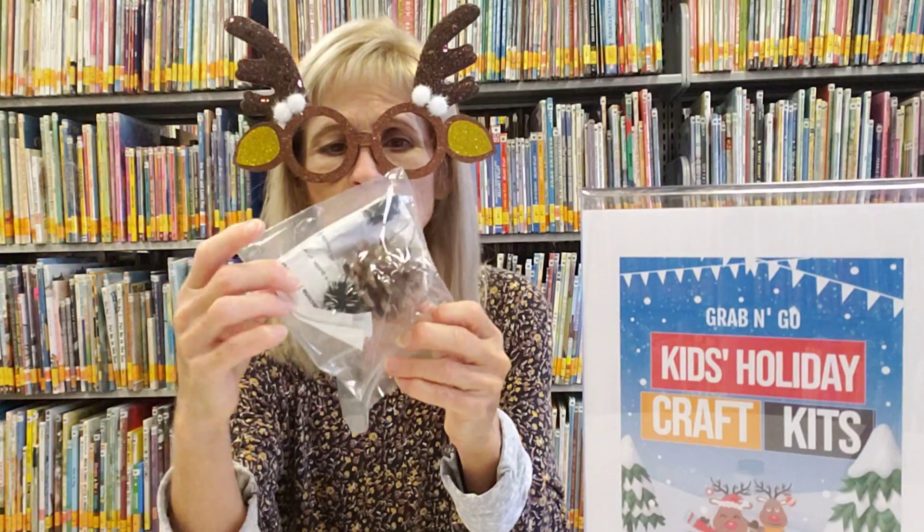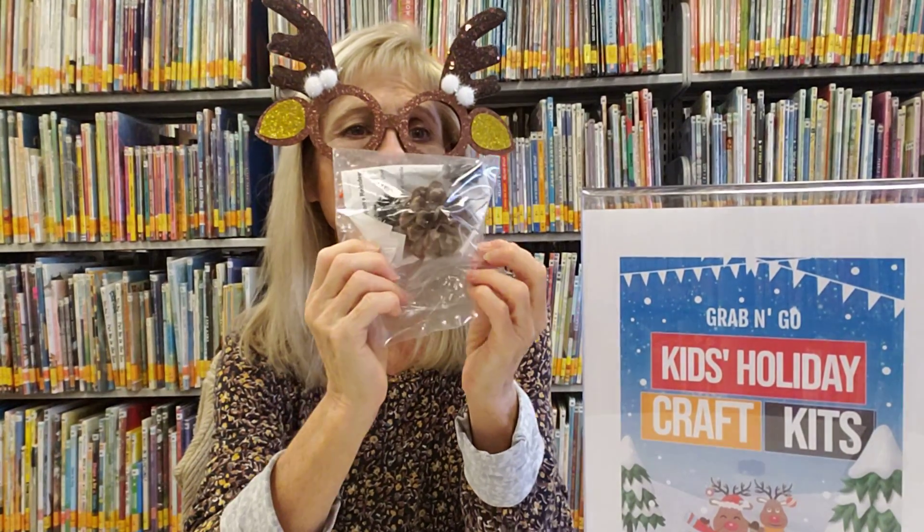Hello Crafty Friends! It's Wednesday again. It's Miss Patty coming at you from the Lincoln Public Library, and I've got the weekly craft instruction for you. Out in our lobby, while they last, this week we've got some cool little reindeer ornaments that you can make out of a pine cone.